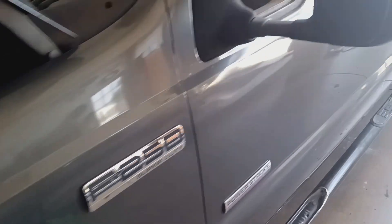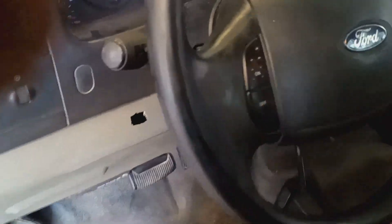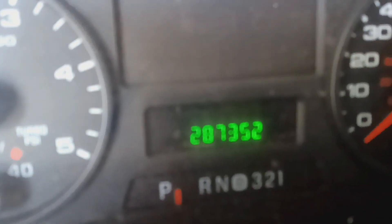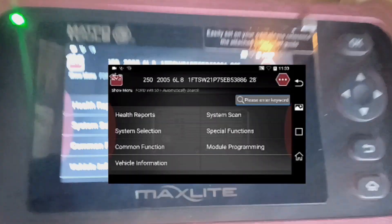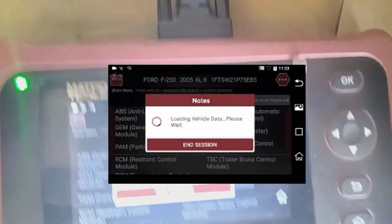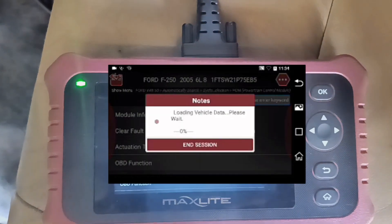We have a 2005 F-250 with the 6.0 diesel and a no start issue, looking at 287,000 miles. We want to do system selection PCM, then we want to read the data stream.